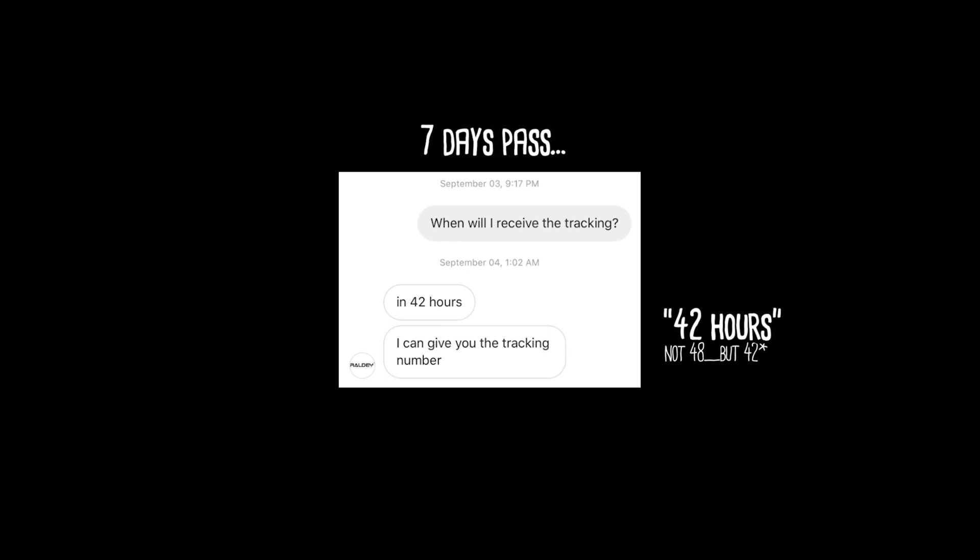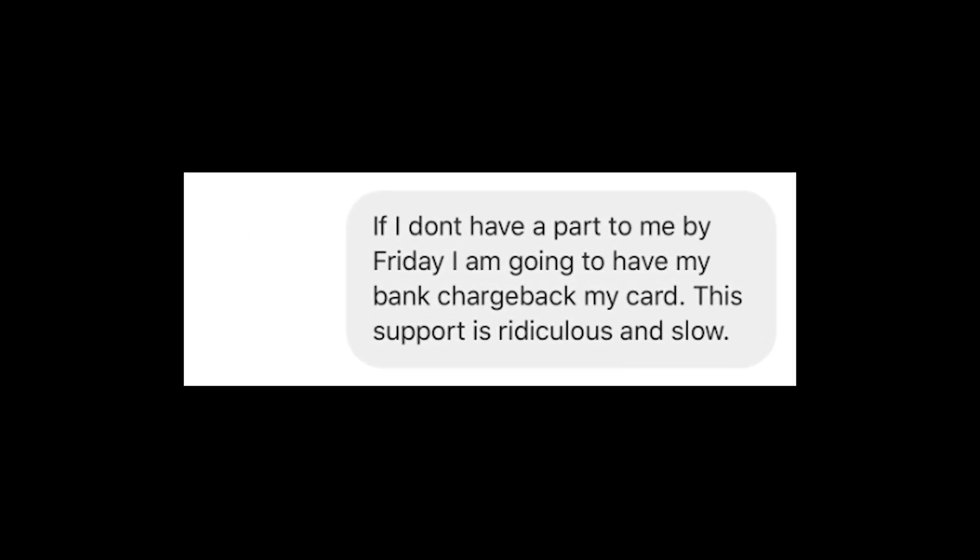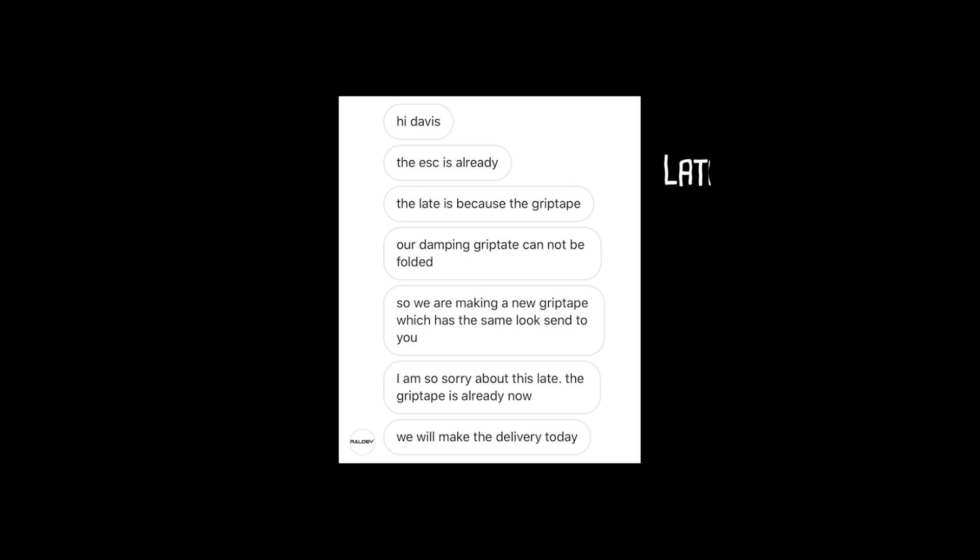When they asked me to start testing the board with a voltmeter, I couldn't help but think of what this YouTuber had said: this is not something that a normal consumer is going to have to do.